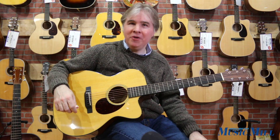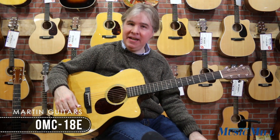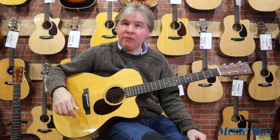Hi, this is Tom Harlan with Manchester Music Mill. I've got the Martin OMC-18E here. It's the orchestra model, 18 style, with a cutaway and electronics.